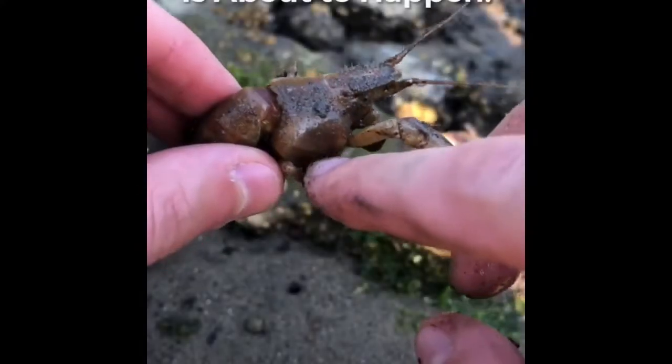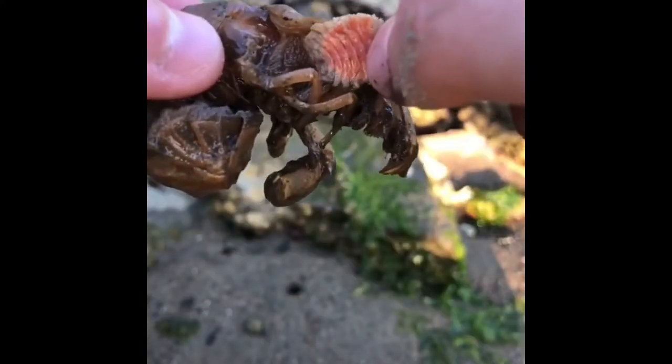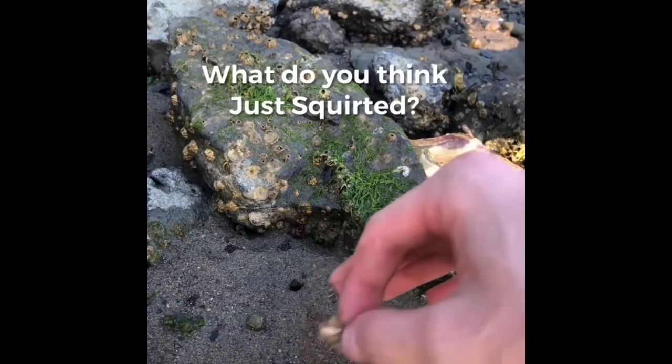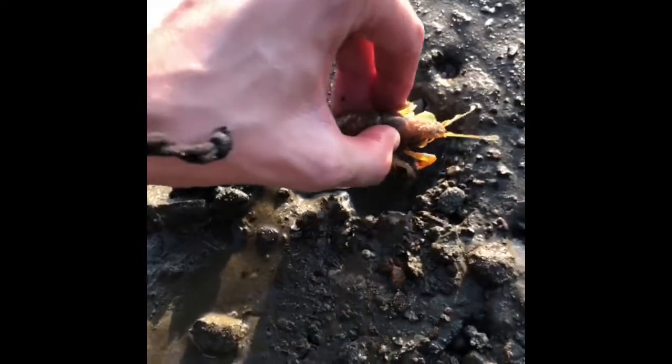This shrimp has a huge blood sucking parasite attached to its abdomen. Look at that — disgusting. This is two parasites. Oh my gosh, what the heck just squirted? Something just squirted right out of this hole — that was crazy. We've got this nasty parasite and we're going to get rid of it and release this shrimp right back in the water.